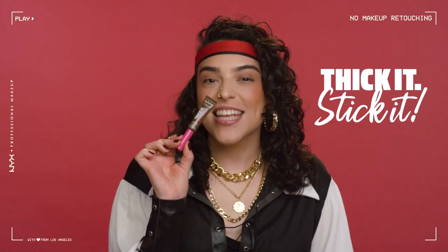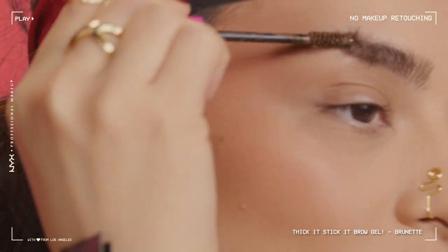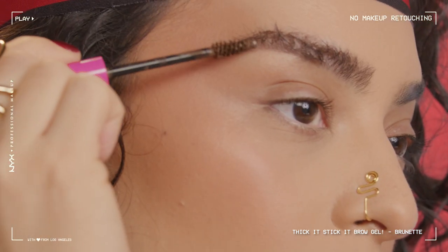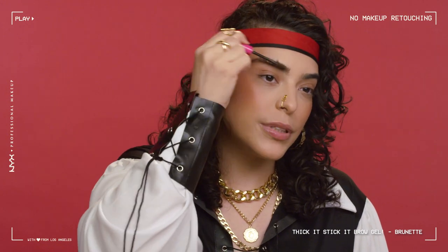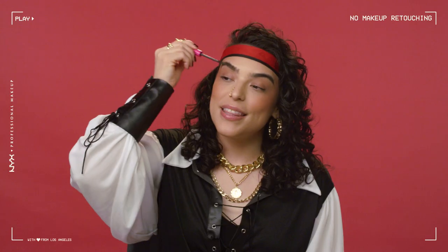The first product I'm going to be using is our Thicket Stick It thickening brow mascara. It's vegan, it's formulated with plant-origin fibers, plus it's under $11. First I'm going to comb it against the brow hair, because I feel like it really helps coat the brow hair at the root and I can get more even coverage. Then I like to brush it upward and back.